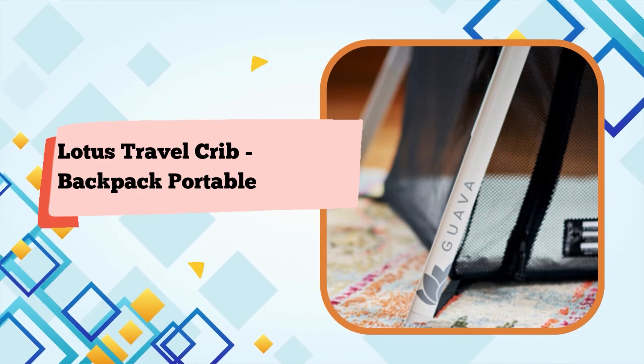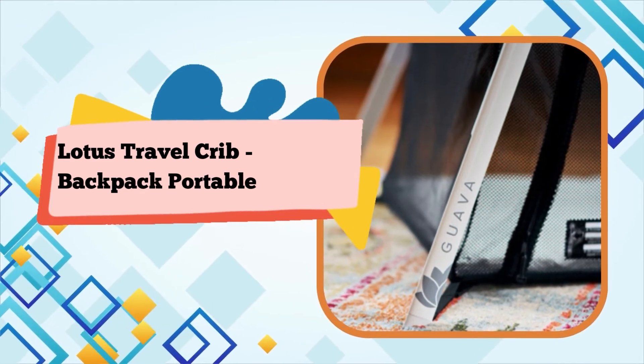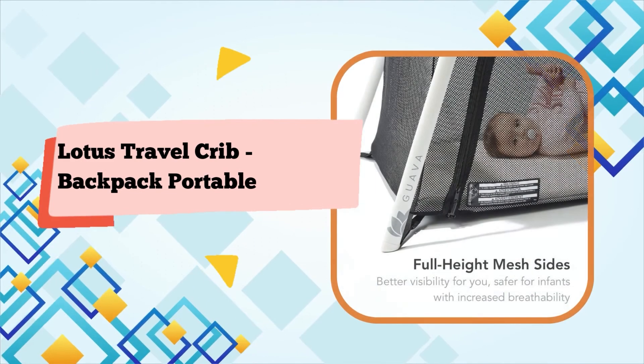Putting it all back into the case takes about 2-3 minutes, and it will probably go faster once you become accustomed to doing it.